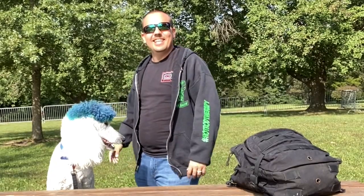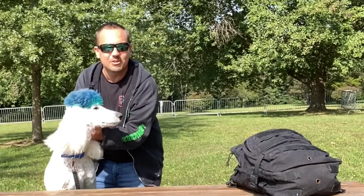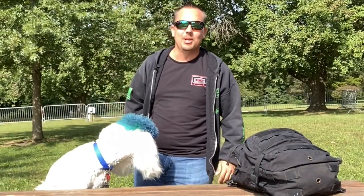Hey everybody, you know who this is. This is Daniel the Big O. I'm out here with the fluffy poodle — that's right, Mr. Fluffy Bear and his blue hair.